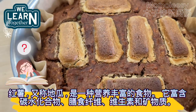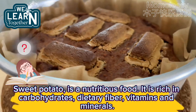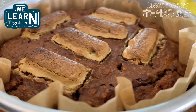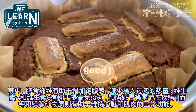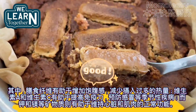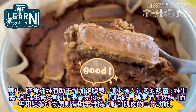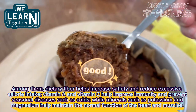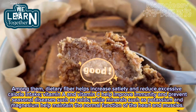Sweet potato, also known as yam, is a nutritious food. It is rich in carbohydrates, dietary fiber, vitamins, and minerals. Dietary fiber helps increase satiety and reduce excessive calorie intake. Vitamin A and Vitamin C help improve immunity and prevent seasonal diseases such as colds, while minerals such as potassium and magnesium help maintain the normal function of the heart and muscles.